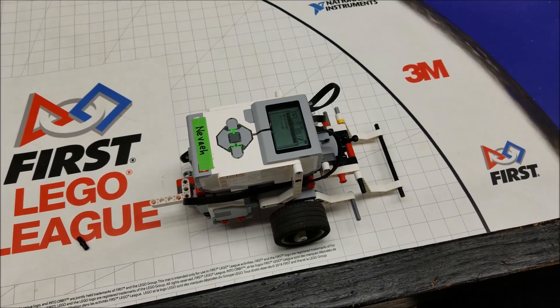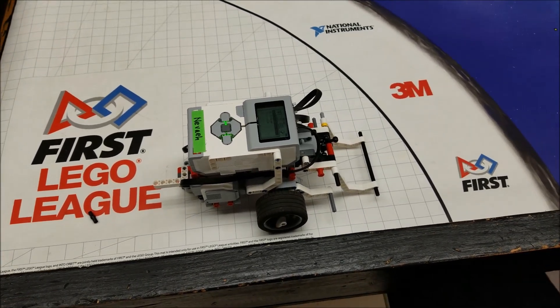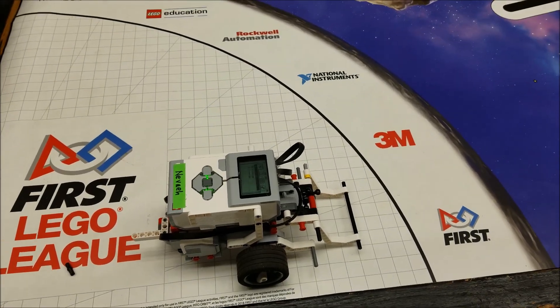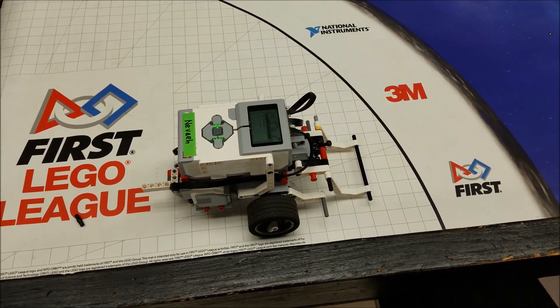Hey everybody, what's going on? It's Mr. Hino with Mr. Hino's Lego Robotics. Today's video is going to be about My Blocks and how to incorporate a My Block into your Into Orbit mission, or any mission if you want to go that far.